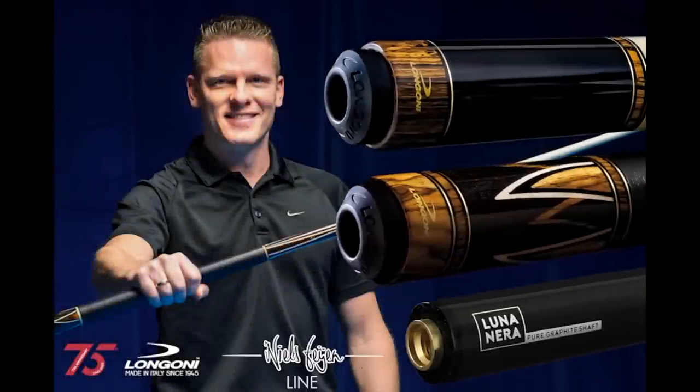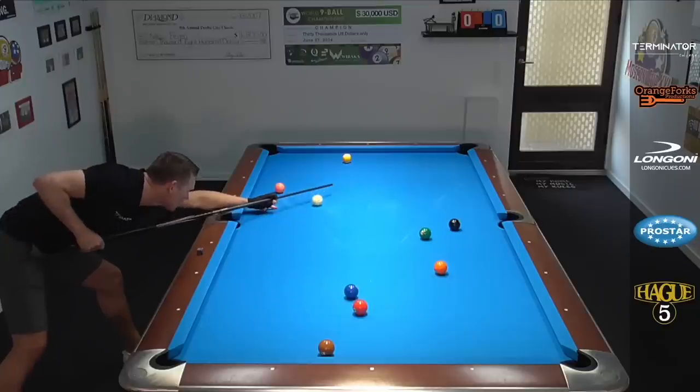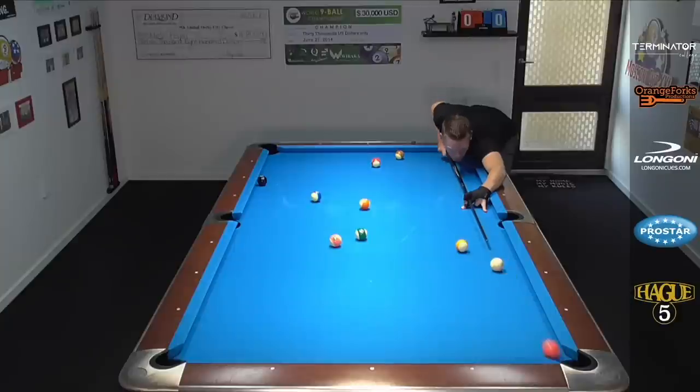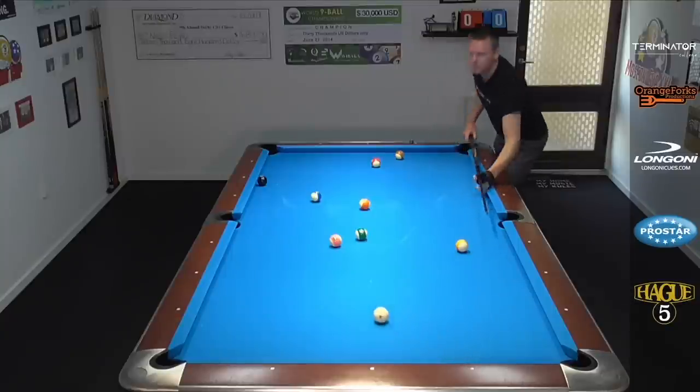This video is brought to you by Longoni Cues. Hi pool players, it's the Terminator. Welcome back to another episode of Terminator Tips. In this lesson, I have the solution for you. You will learn how to cheat the pocket — why you want to do this and how. Let's dive in right now.